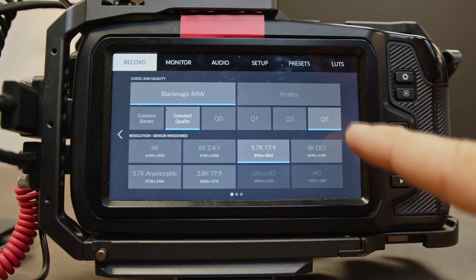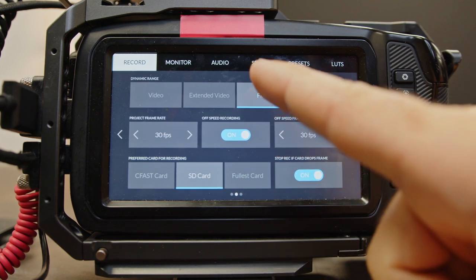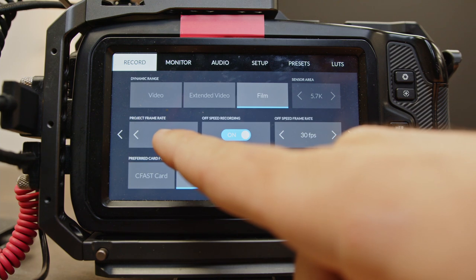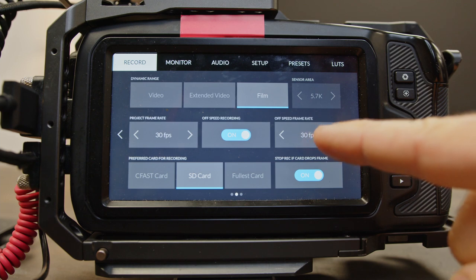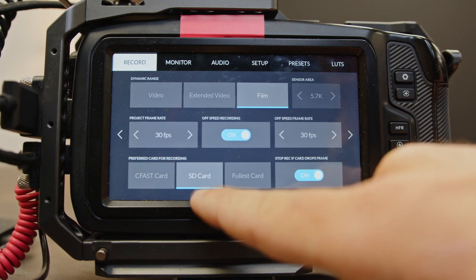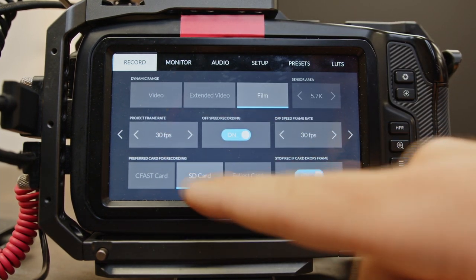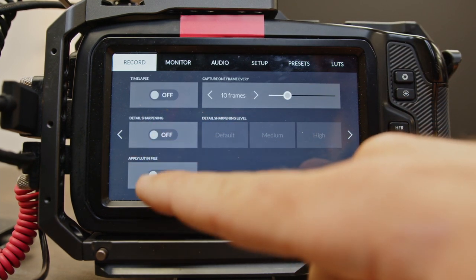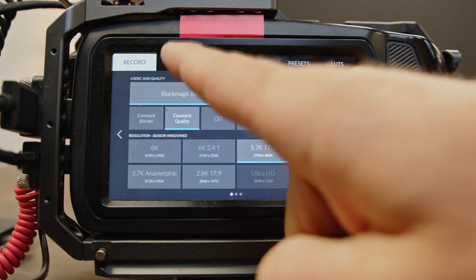We're going to go 5.7K and 17 by 9. Come over to the next frame — we want to be in project frame rate 30 frames a second. We want to be able to record an off-speed recording at 30 frames a second. We want to go to whatever card is on there — right now I don't have my USB in there, so we'll just go SD. On the record settings, we don't want any detail sharpening, we don't want to apply the LUT, and we don't want any time lapse.